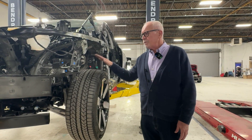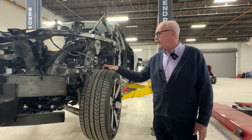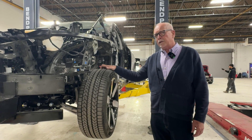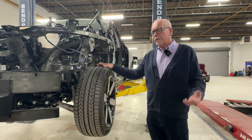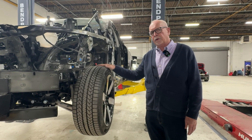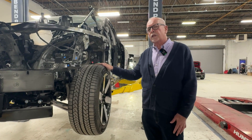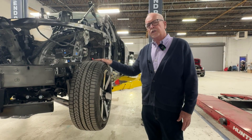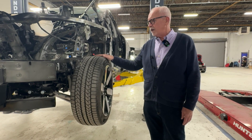What we know about the Prologue is it's really a GM — primarily built on the Chevy Blazer EV, maybe the Equinox foundation; they may be the same. It's really a GM more than a Honda. Honda had some input on the styling of the exterior and interior, but if you look closely you can see these really are Chevys, so the battery technology is very similar to all the other GM vehicles.